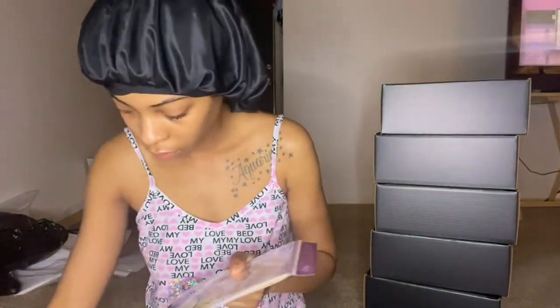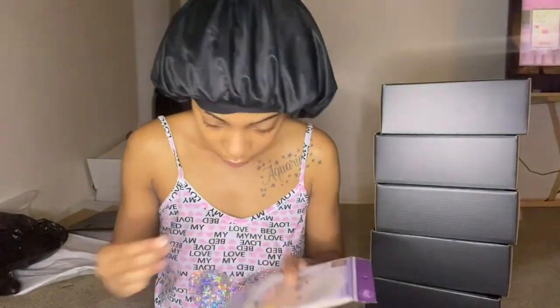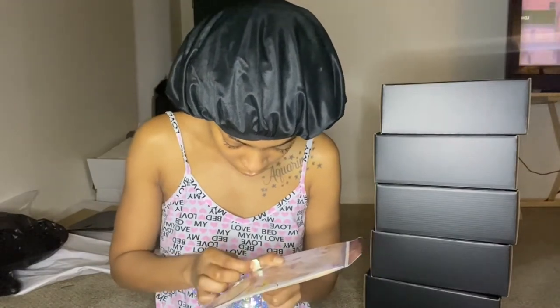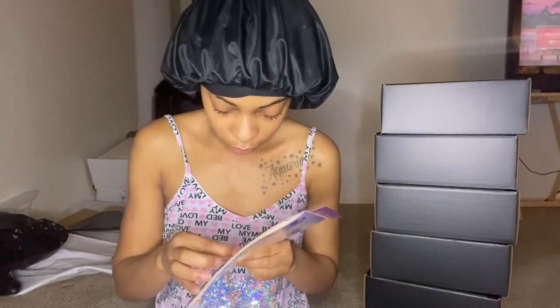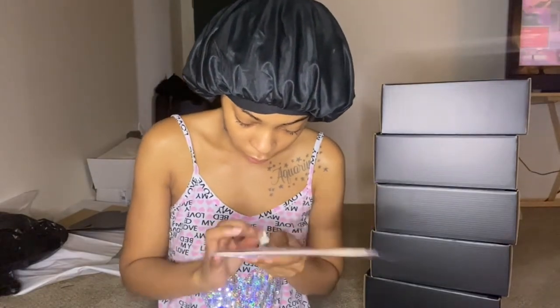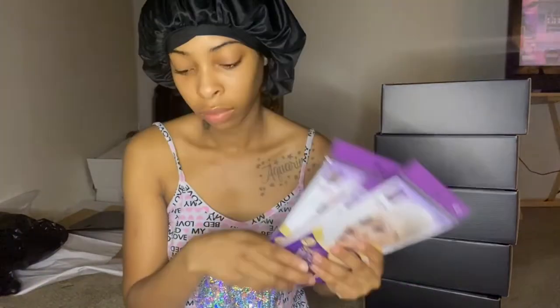What you guys are seeing me do is I'm removing all of the price tags from the accessories that I'm going to be placing inside of the boxes. After that, I'm also going to be placing some white tissue paper inside of the packaging as well.